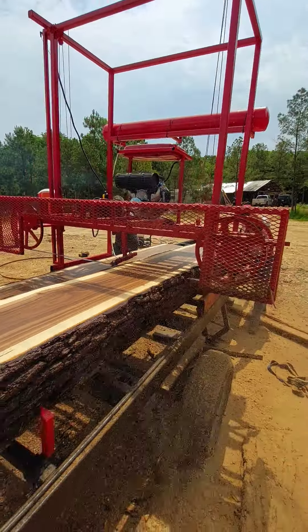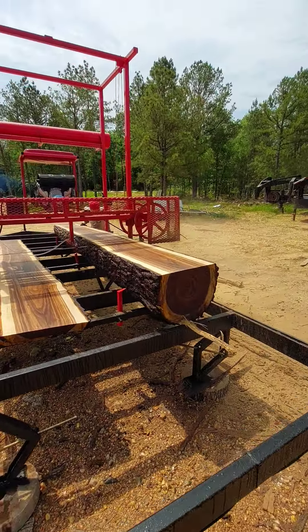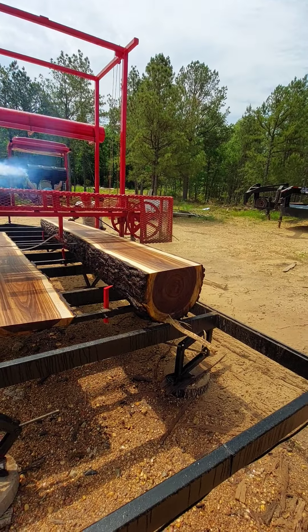Power wash your logs before you cut any of them, please. If you don't, you'll ruin these blades and you'll get chatter marks all over the wood. You definitely don't want that.